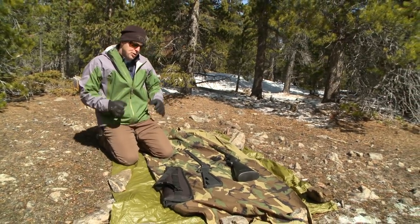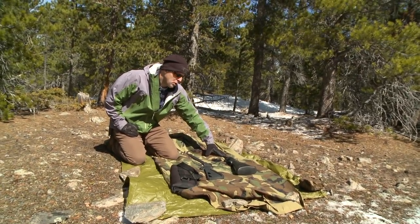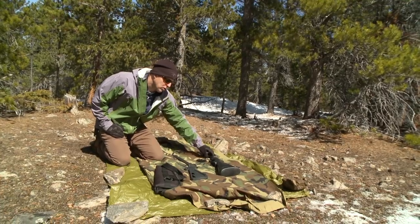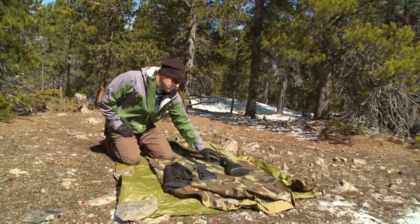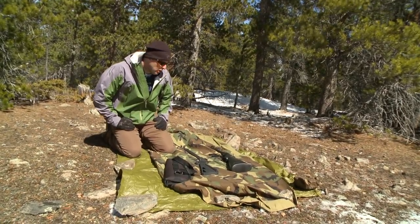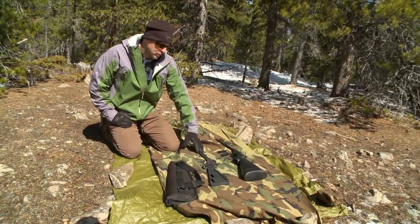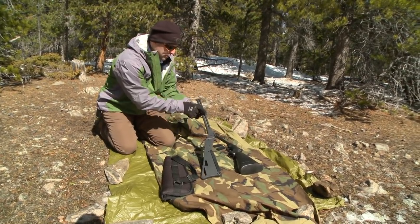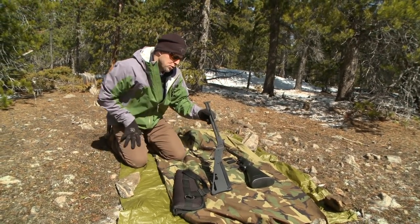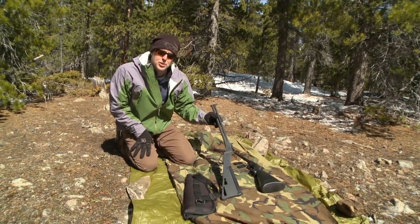Both rifles shot very well. The Henry U.S. survival rifle was a little more comfortable. It had two clips with 16 rounds of 22 long rifle, which is really nice. The feature I really liked about the M6 was the fact that you have two barrels: the 22 long rifle for long distance, and the 410 shotgun shell for small game — and of course you can shoot slugs through there as well.